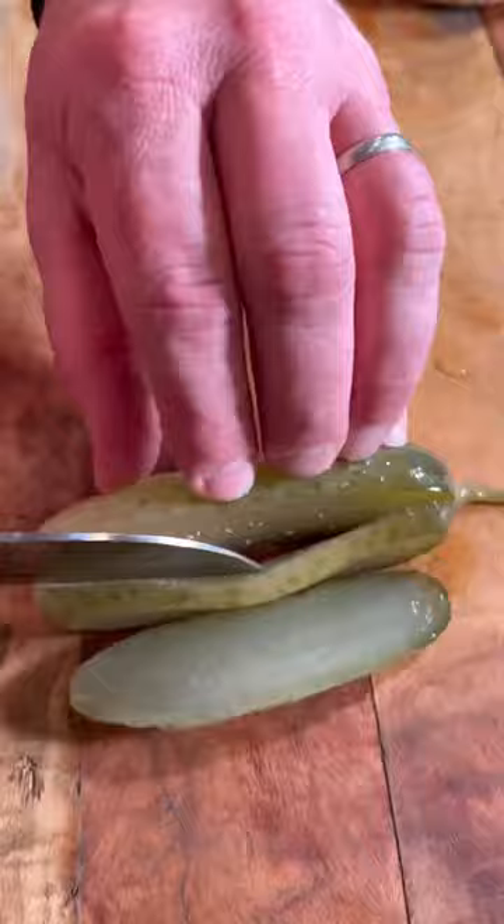Get your patties in a nice hot pan with a little oil. Season, covering with Frenchie's mustard. Cut your gherkin ready, then flip over those patties.